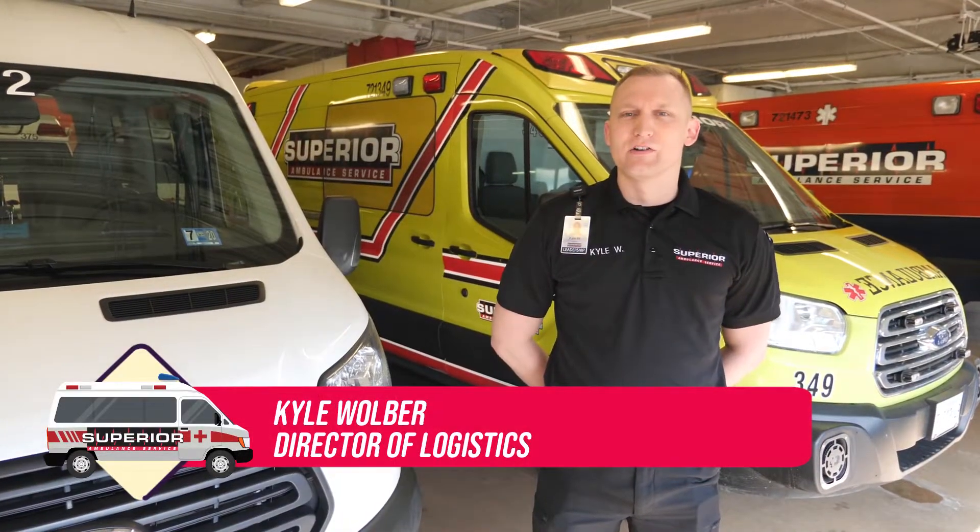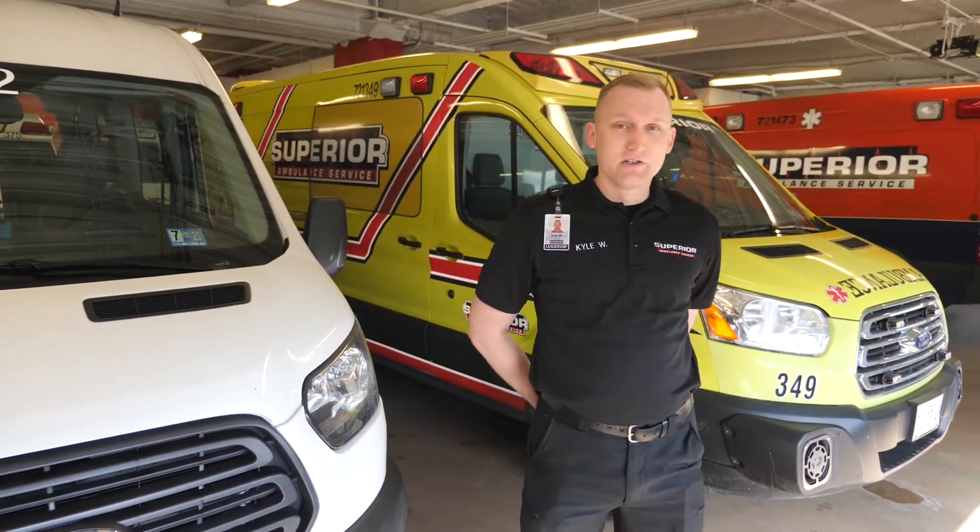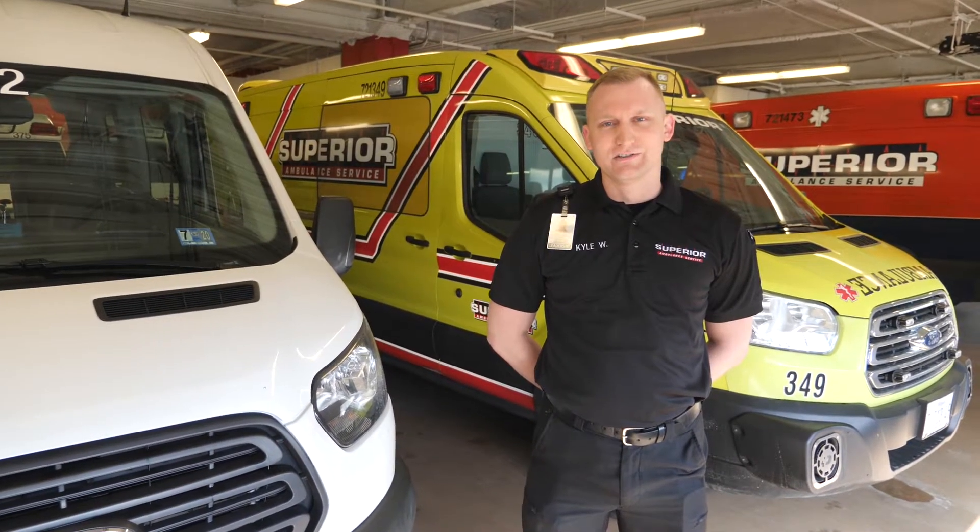Hello, I'm Kyle Woolwer, the Director of Logistics for Superior Ambulance Service. Today we want to demonstrate our decontamination processes in both our ambulance operations and our wheelchair van paratransit operations in light of the recent COVID-19 situation. First and foremost, the safety of our crews, our patients, our customers, and our communities is of the utmost priority here at Superior Ambulance.